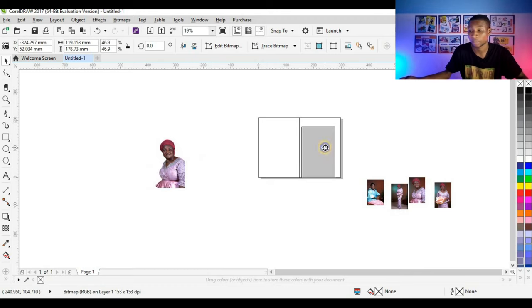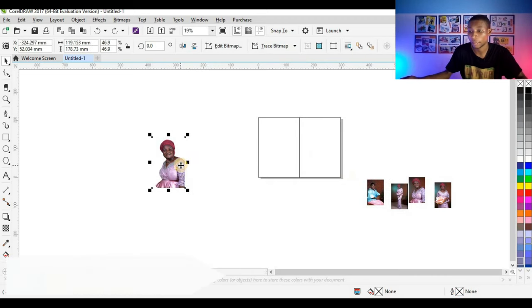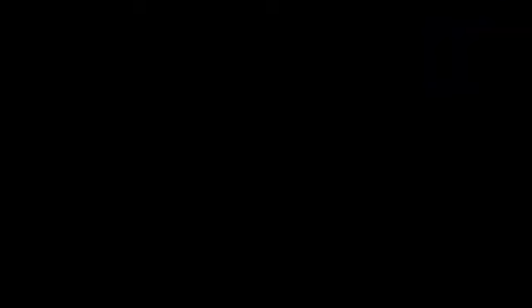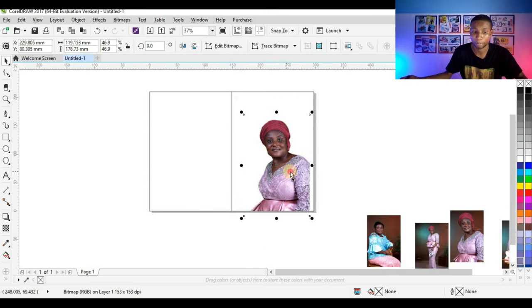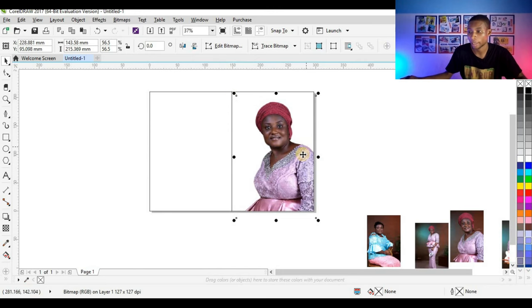I'm going to take this picture to the right side of the shape and simply power clip the picture inside the shape. Or if you cannot use that method, you simply right click on the picture, select 'Power Clip Inside,' then take the arrow to the shape where you want to power clip and click. Your picture has been power clipped automatically. I'm going to resize my picture and place it where I want it.